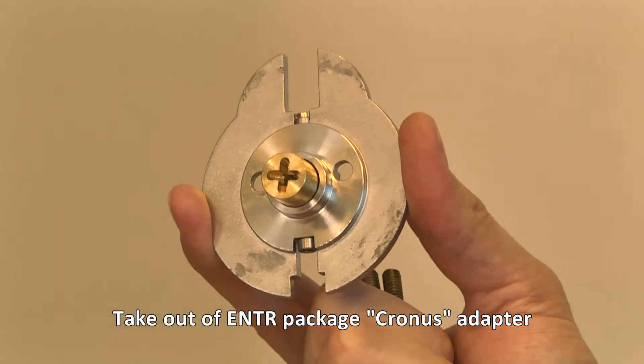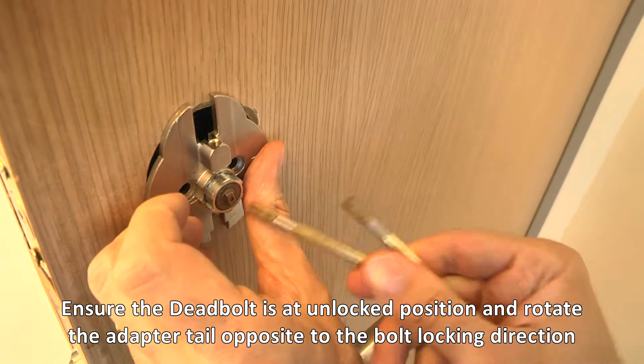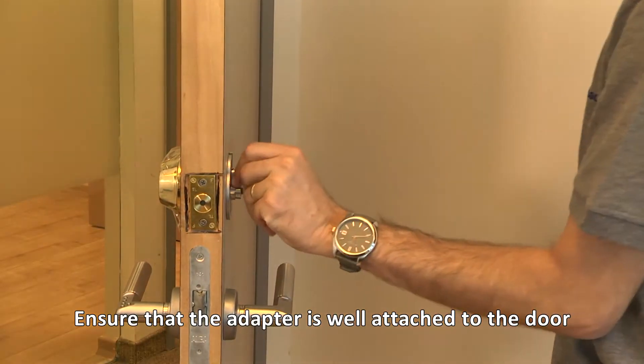Take the Cronus adapter out of the package. Ensure the deadbolt is in the unlocked position and rotate the adapter tail opposite to the bolt's locking direction. Tighten the holding screws using a Phillips screwdriver, and ensure that the adapter is well attached to the door.